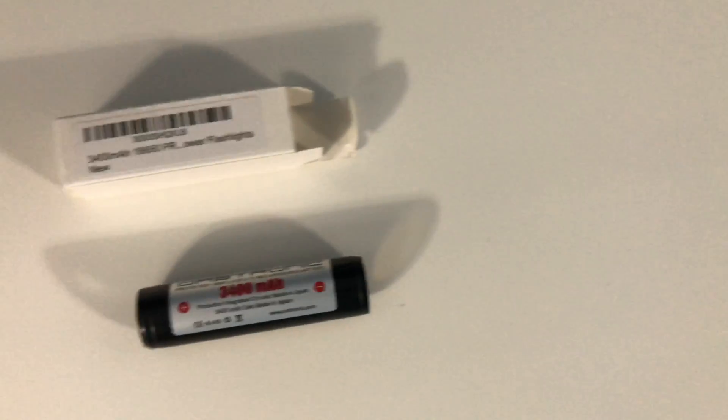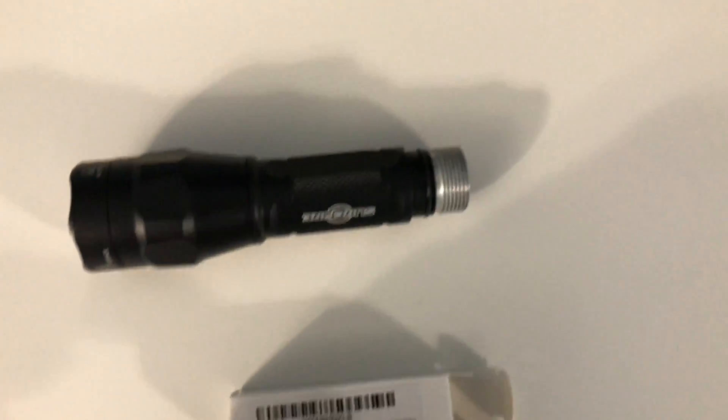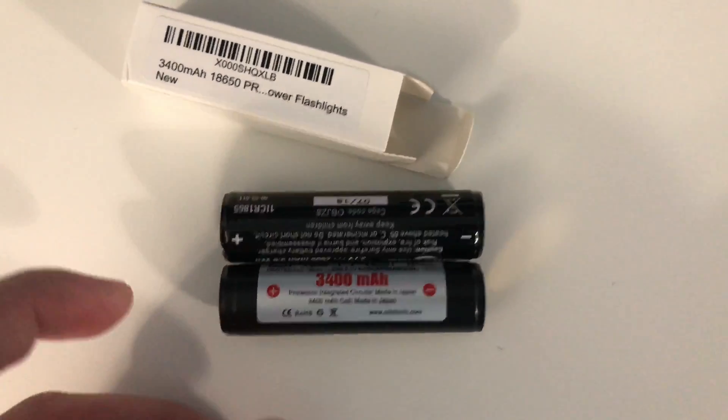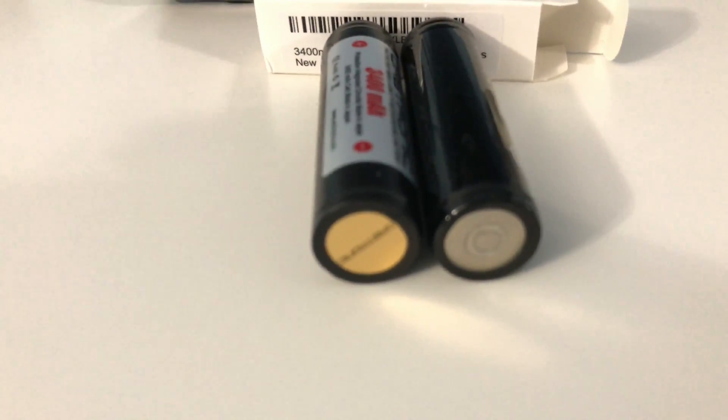I actually got it for my Surefire Peacekeeper, which is right here. I wanted to see if I could replace the battery that came with the Surefire. It looks like it's the same size, and what I was really worried about is whether it's the same thickness. The nice thing I noticed is it's got a gold-plated bottom, which I've never seen on a battery before. And as you can see, it slides right in and out.